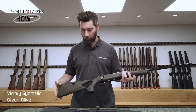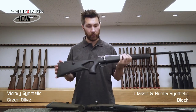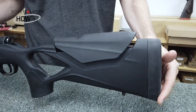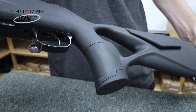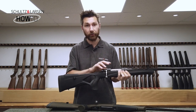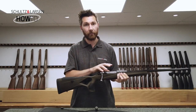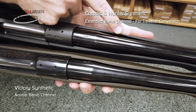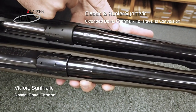Along with the Victory Synthetic Thumbhole Stock we also have the Classic and Hunter Synthetic Thumbhole Stock. The features are the same — we have the adjustable comb and the soft grip inlays on the palm and the forearm. But the black Synthetic Thumbhole Stock will only accept the Hunter action and the Classic action, whereas the olive green Synthetic Thumbhole Stock will accept the Victory action. The other slight difference is the barrel channel is slightly extended on the black stock, for the Traveller switch barrel system which is usually found on the Classic model.